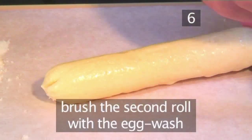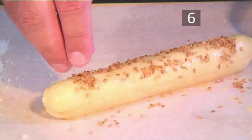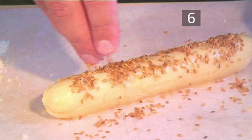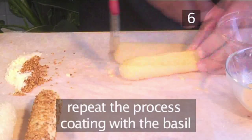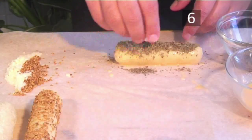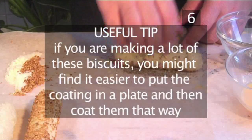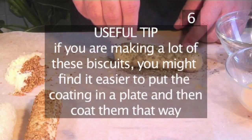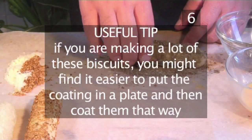Now brush the second roll with the egg wash and coat it with sesame seeds. Finally, repeat the process for the final log, this time coating it with the basil. A useful tip: if you are making a lot of these biscuits, you may find it easier to put the coating on a plate and then coat them that way — this will save you a little time.